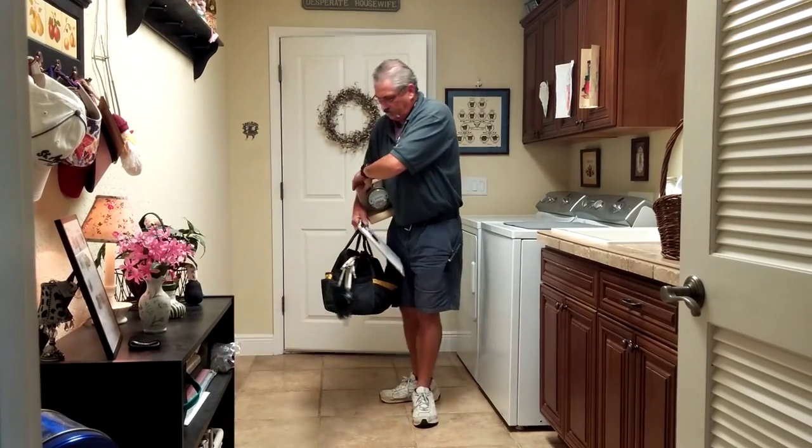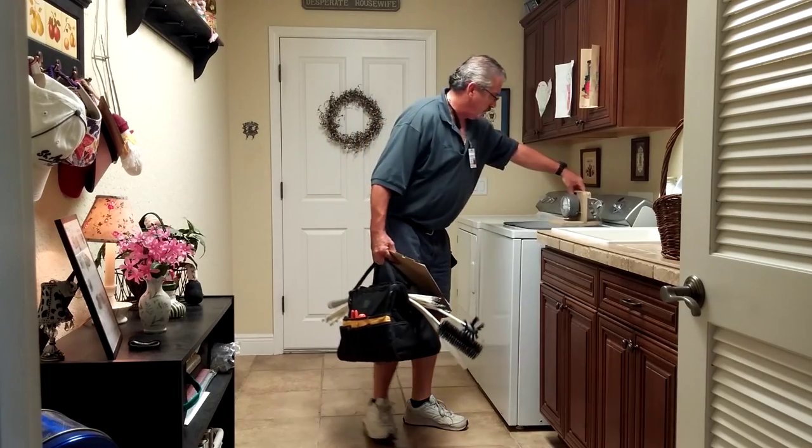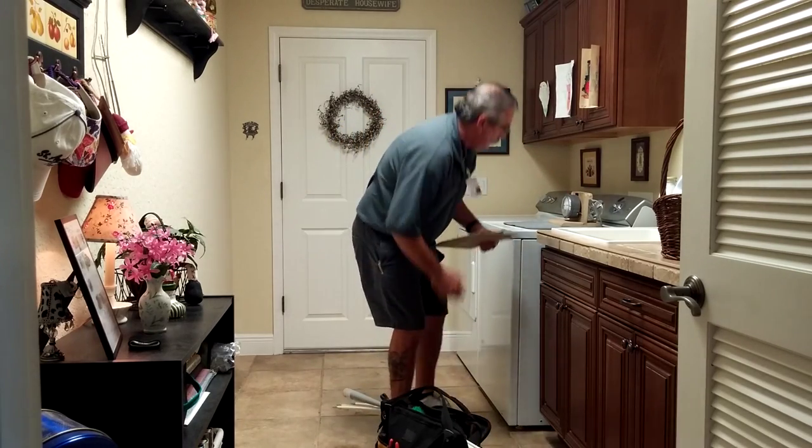It is very helpful when we arrive if your laundry room is uncluttered and all items are removed from the top of both the dryer and the washer.